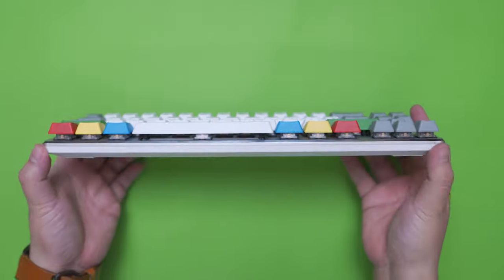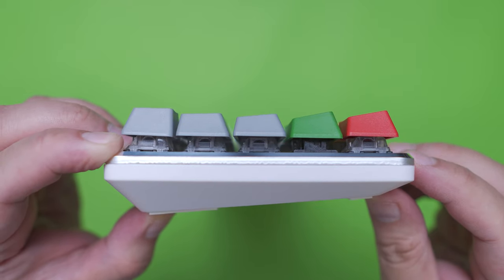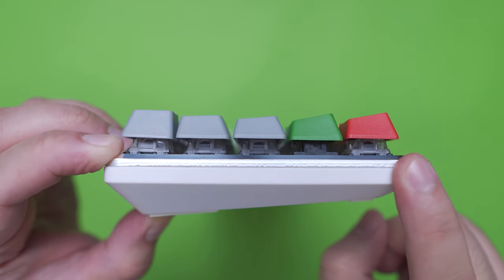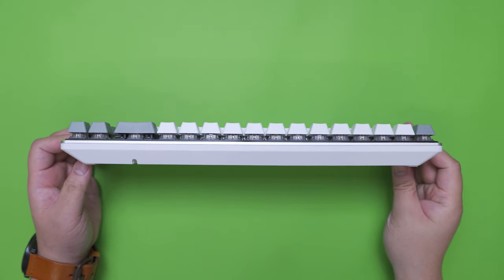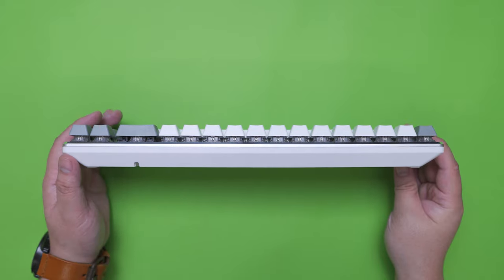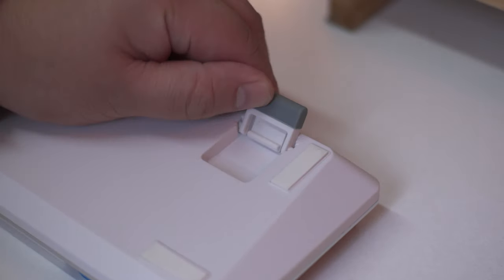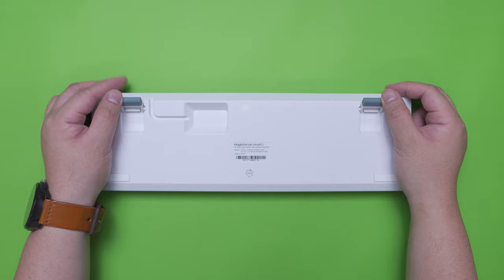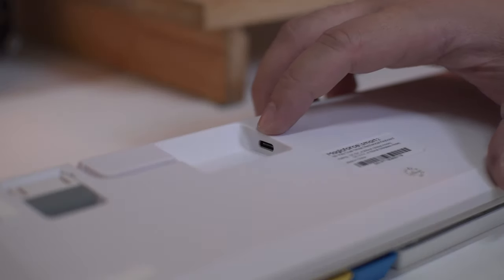On the front side we have a clear view of the relatively slim bottom housing. Flipping it on its side, the bottom housing has an angled shape for that ergonomic form factor. It also features a floating keys design which means half of the switches are visible. The keycaps profile is Cherry MX profile which is shorter than the usual OEM profile. Turning it to the back side, we can see the cutout for the cable routing channel and the USB Type-C port, plus four rubber feet and two adjustable stands with substantial rubber tips.